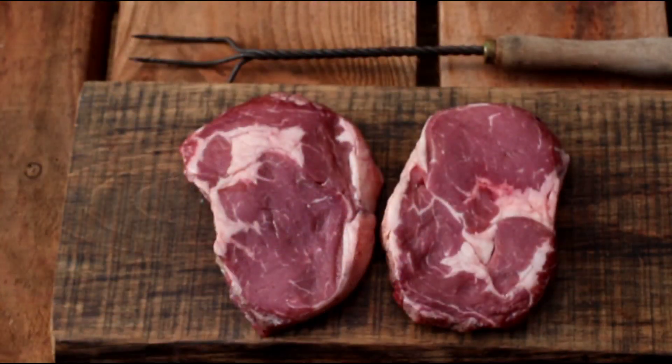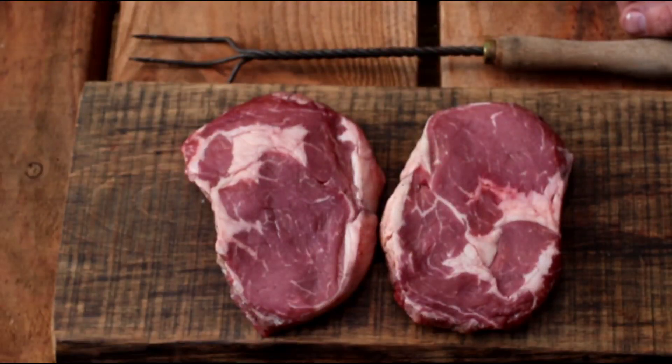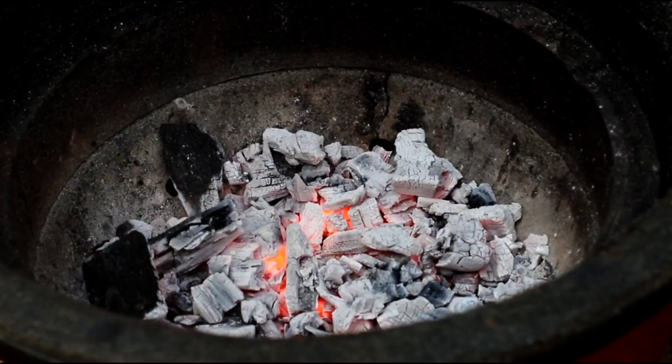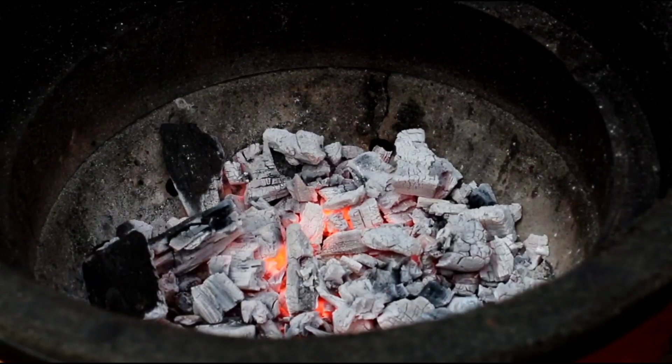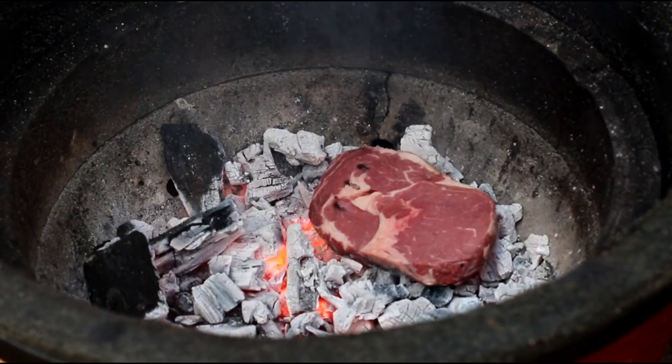To the steaks: quality grass-fed ribeye steaks, dry aged a minimum of 28 days, 40 if you can get them. Do nothing at all to them before you put them on the coals. Nothing at all. The coals are red hot and I'm simply going to put the ribeye steaks straight onto the coals.